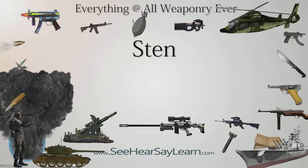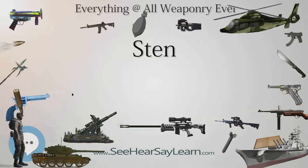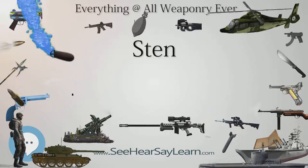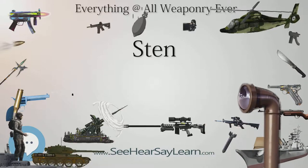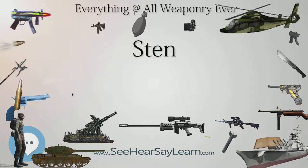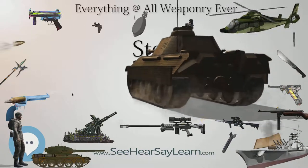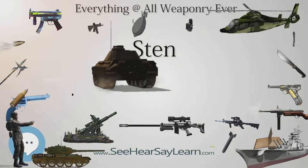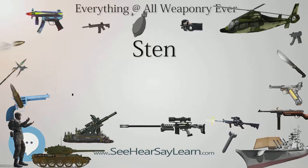The Mk3 was the next most commonly produced after the Mk2. A result of Lines Brothers Ltd stating it could build a modified design quicker and cheaper than the Mk2, it was a simplification made in both Canada and the UK — Lines Brothers Ltd was the largest manufacturer. The biggest difference from the Mk2 was the unification of the receiver, ejection port, and barrel shroud that now extended farther up the barrel. The barrel was fixed and the body was welded shut along the center of the top. Captured Sten Mk3s in German possession were designated MP750(e).